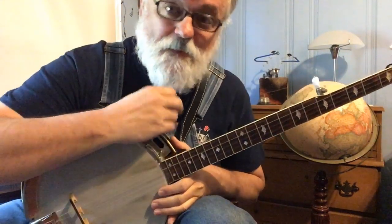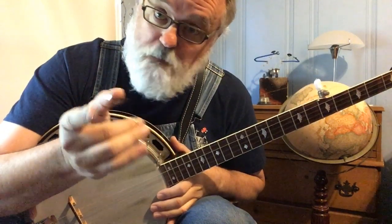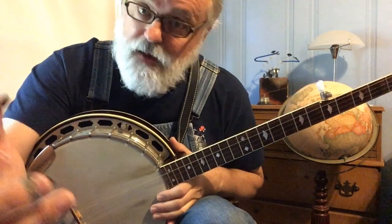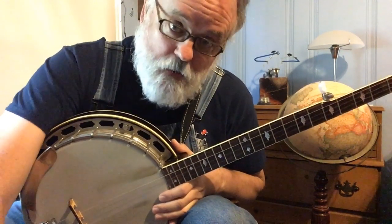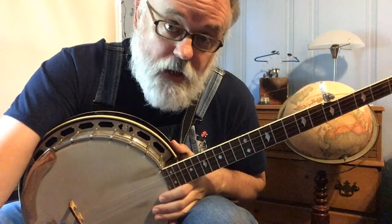Hey y'all, Jim Panky here. I've been wanting to do a short series on backup banjo, so what a better day to start than today. And I say short — we're not going to dive into anything real heavy or really crazy. I'm just going to give you some things that you can do when you're out playing with friends.